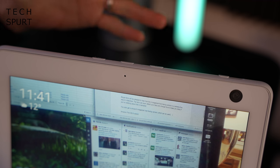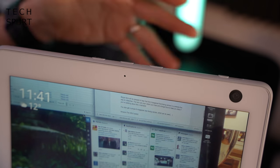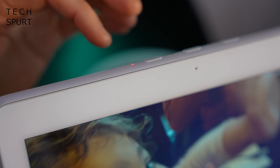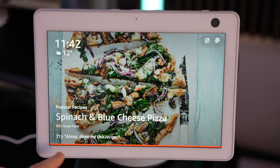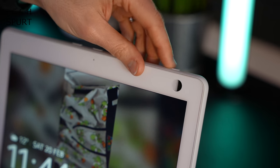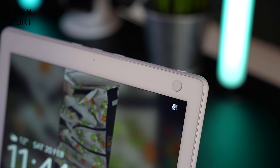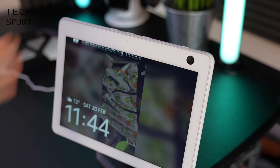On top of the Echo Show 10 you've got a selection of physical controls: volume controls, and a mic mute button for privacy. There's a little red LED which lights up when the mic is muted, and a red bar at the bottom further highlights that Alexa is muted. For even more privacy, there's a camera shield that completely covers the camera lens — though that does disable some of the best features of the Echo Show 10.